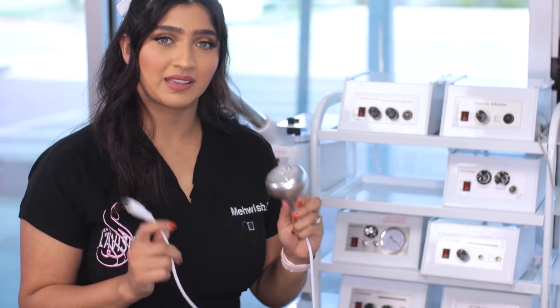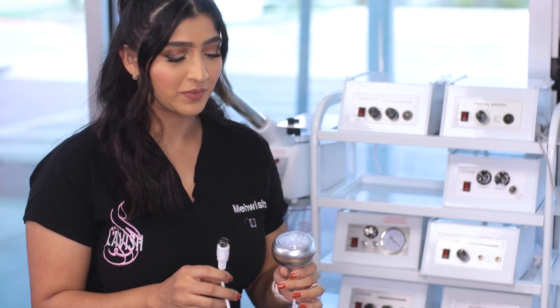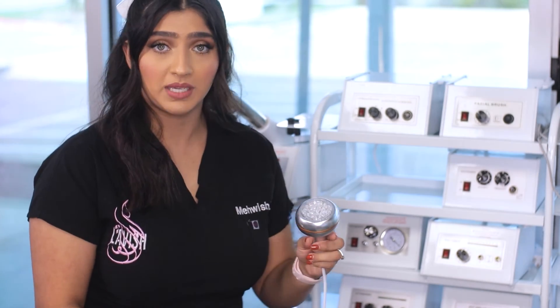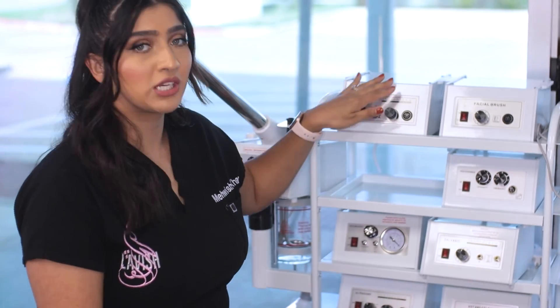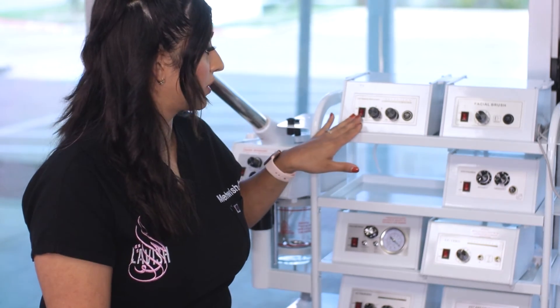Now that we've completed the treatment, let's talk about how to disinfect this. All you're going to need is your EPA and paper towel. You're going to wipe down the handpiece, the cord, and you're also going to make sure to wipe down the machine and make sure everything is off.